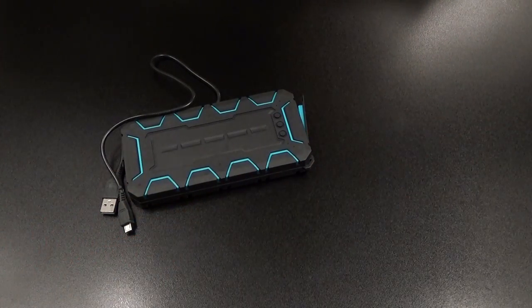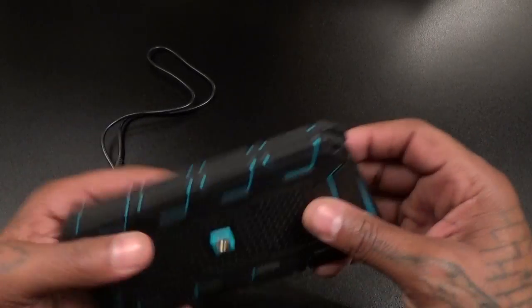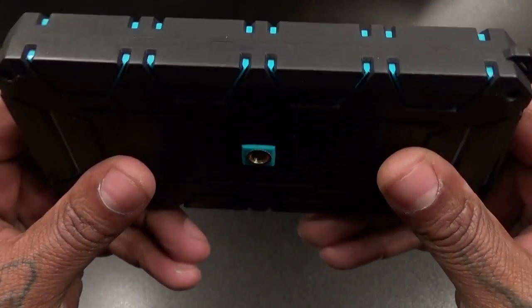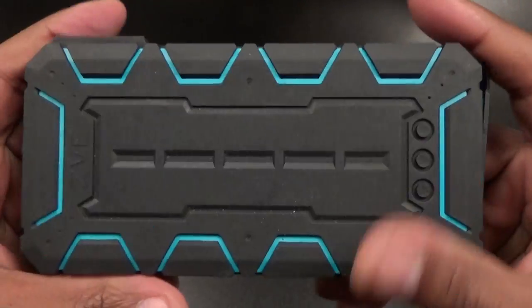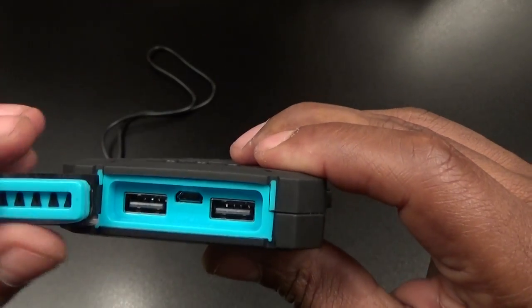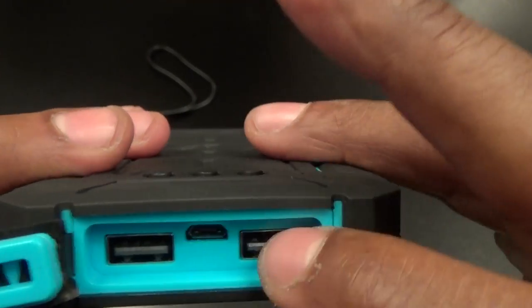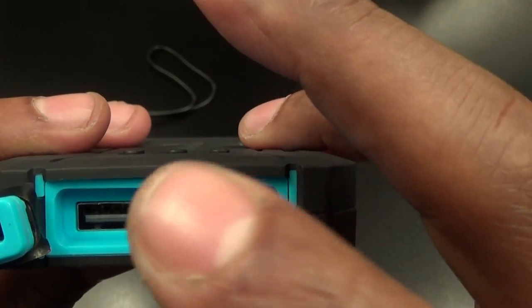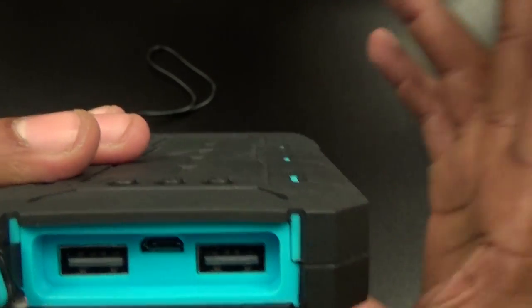Let's look at the power bank — nice rugged build to it. Look how it looks, extra rugged, so this is shockproof and rugged. On the bottom there's a little flap; when you open it up you've got your two USB charging ports, two-amp and one-amp, and that's your micro USB in — this is how you're going to charge the actual power bank up.